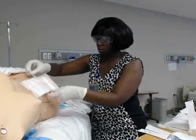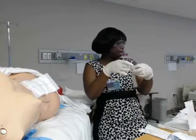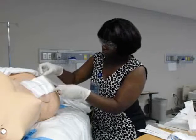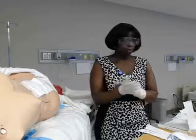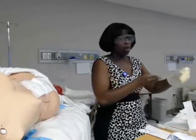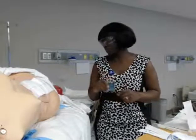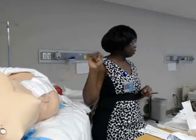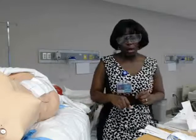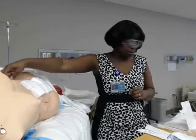We want to make sure that all openings are covered as best as possible, then go ahead and put the ABD pad on and the tape. When taping, we want to go in the opposite direction of the natural contour of the body. Since the abdomen moves vertically with us, we tape in the opposite direction. Remember, I dated the tape ahead of time with the date, time, and initials.